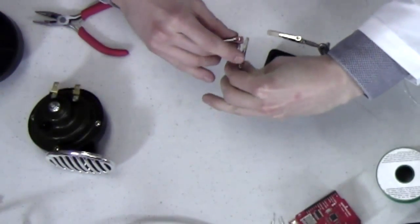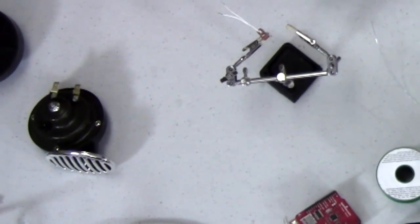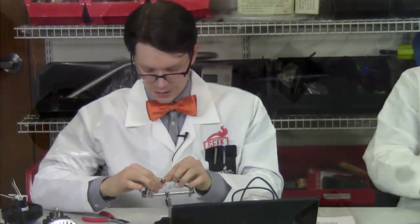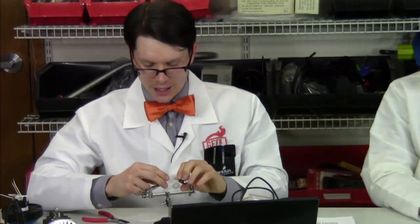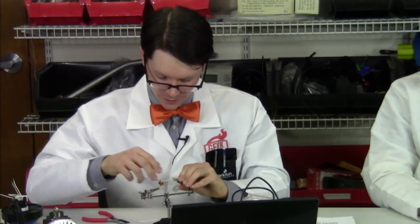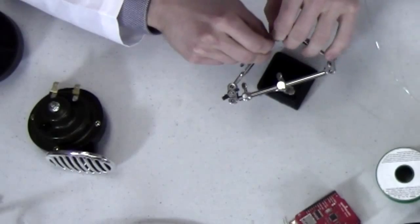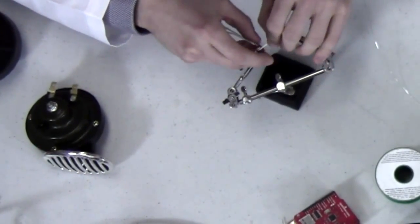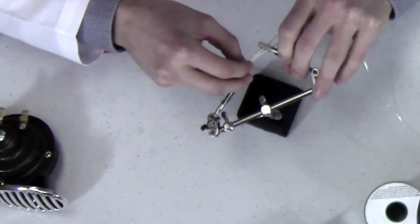We're just going to set those up and do our two hooks again. These connectors are quite useful — you find them a lot on RC type stuff: RC cars, RC planes. They appear a lot on the battery. They're nice because they're polarized, and usually you'll find the female connector on the battery so you can't accidentally short pins together.